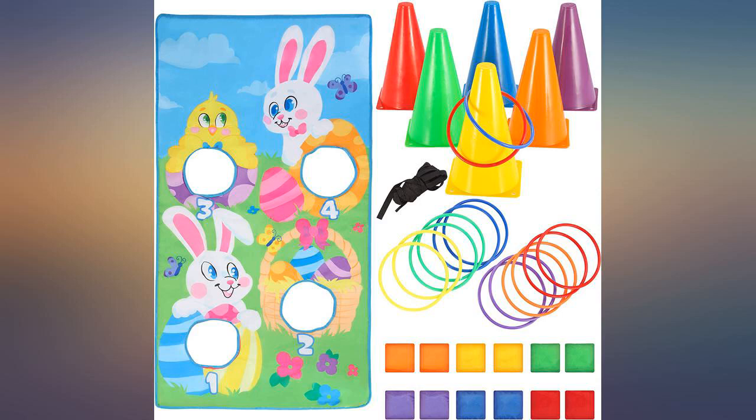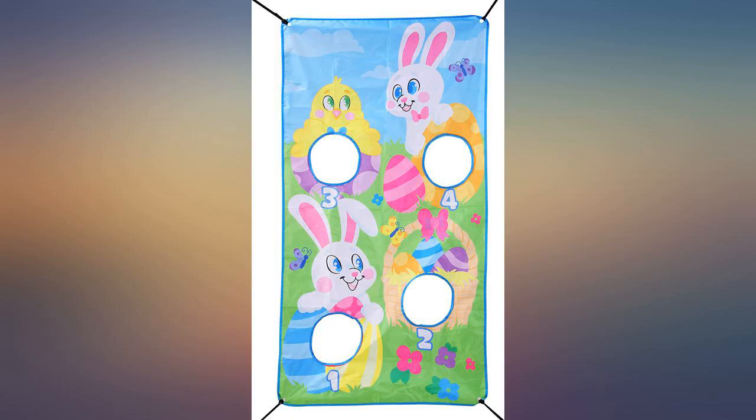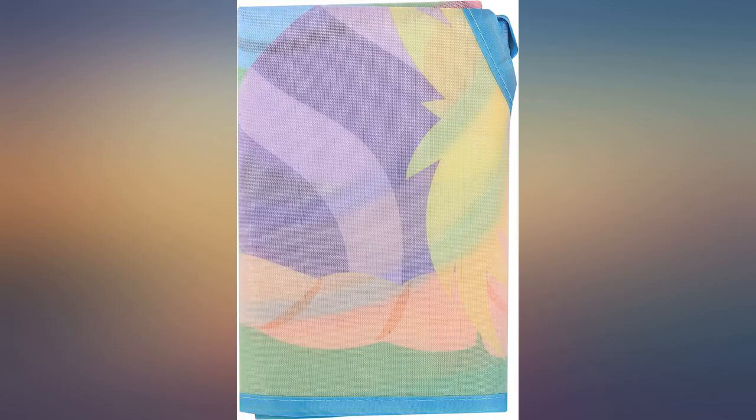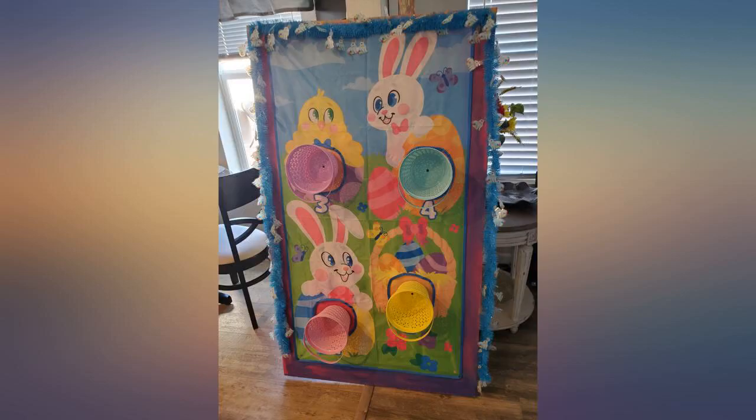Got this as part of our Easter activities that include adults and children, and it was such a big hit. Very cute and durable — we attached it to a board and added the baskets to make a beanbag toss. They should have included stakes that go into the ground, but other than that, very reasonable on pricing. We ordered online and everything was quickly delivered with little to no setup required.